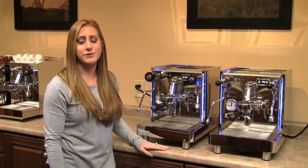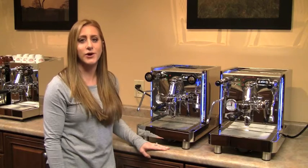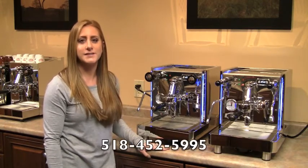If you have any questions about the Vetrano 2B EVO or any of our other QuickMill machines, please feel free to give me a call anytime Monday through Friday, 8 a.m. to 5 p.m., at 518-452-5995. Thank you.